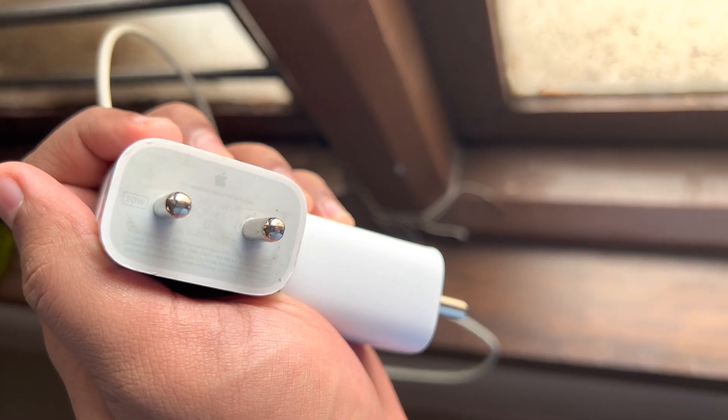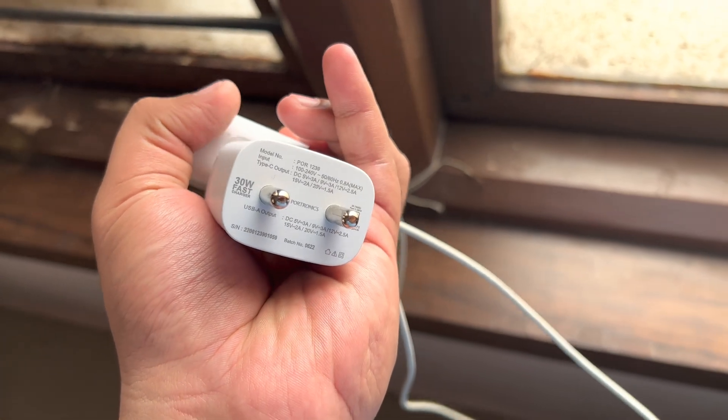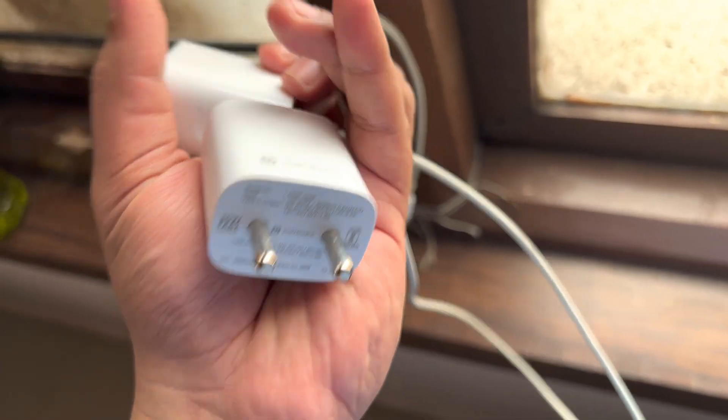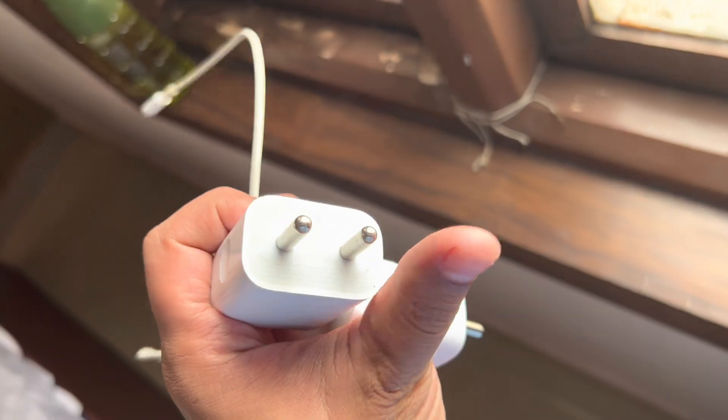Is it the 20 watt original Apple adapter, or the 30 watt Portronics adapter that gives a maximum output of 30 watts? Let's see which is faster in terms of charging.